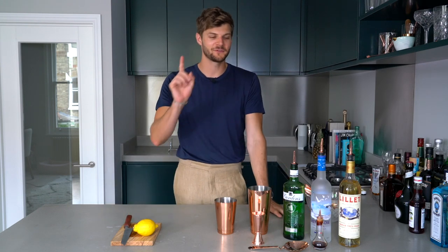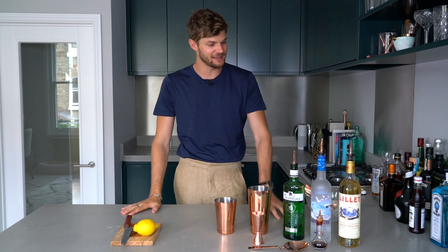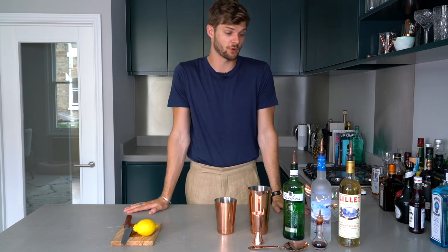Hi everyone, it's cocktail time. Fair warning though, this drink is very, very strong. I'm making the martini — the Vespa Martini from Casino Royale.